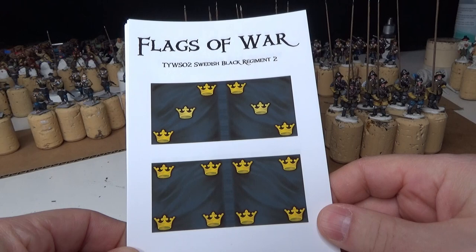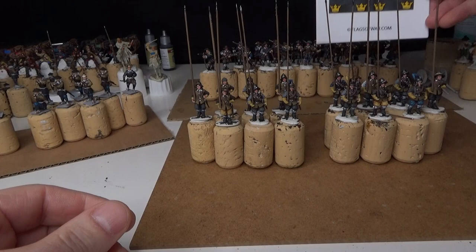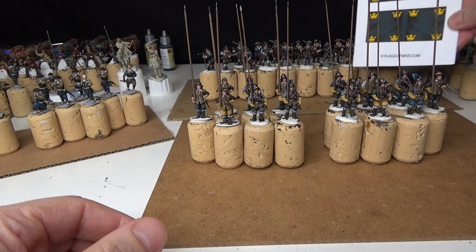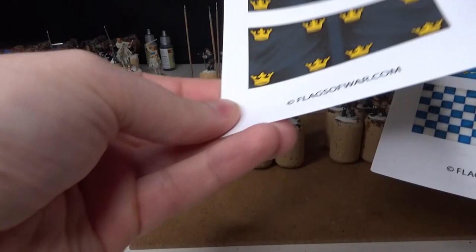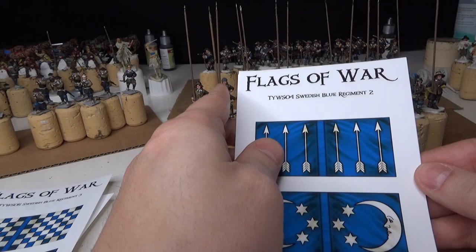New flags for this year — flags for regiments that I'll hopefully do in 2023. As you can see, the Swedish Black Regiment flag will fit this regiment very well. It will be interesting when this regiment is done; you'll get a little showcase on it. The regiments for this year will be: the Black Regiment, a German Blue Regiment, a Finnish Regiment, a Swedish Blue Regiment, and another Swedish Blue Regiment.